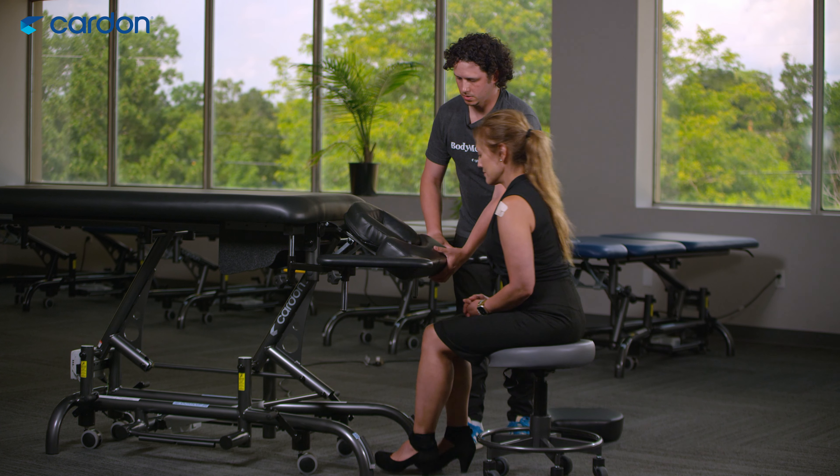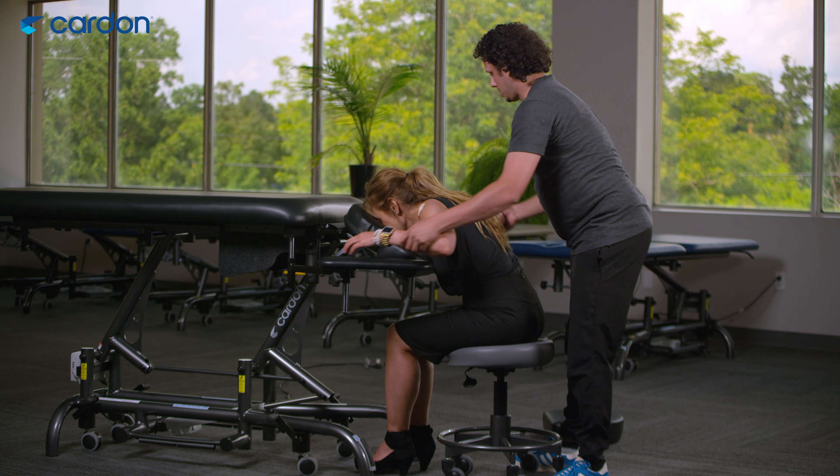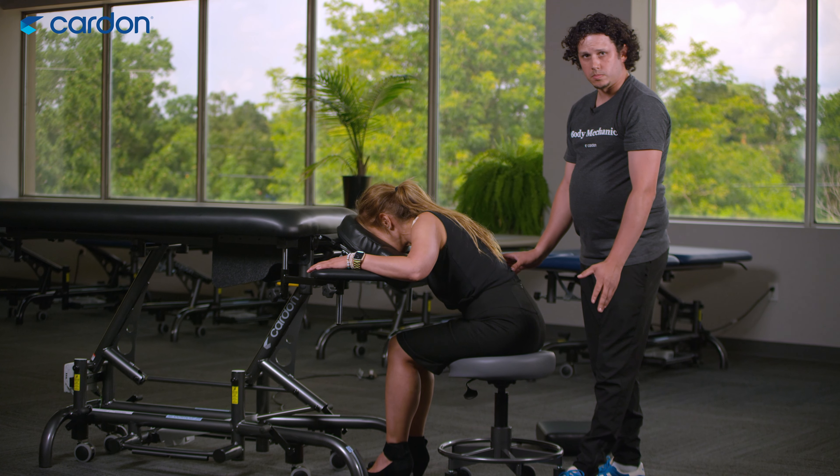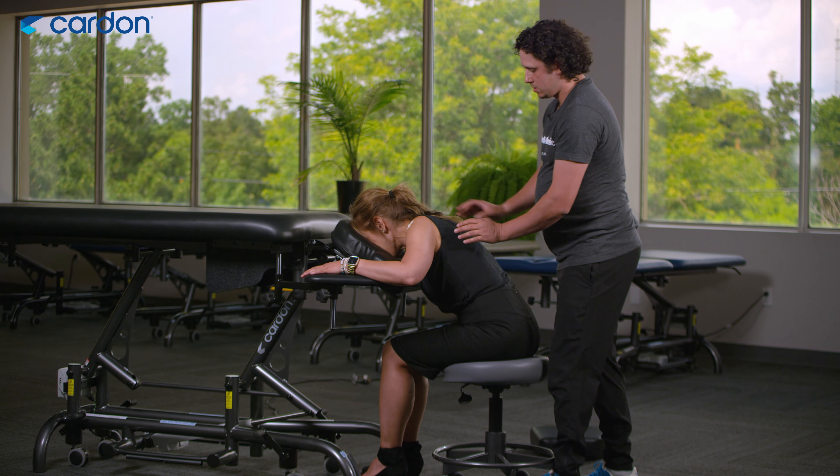Good. Lean forward here, Chris, and then you can relax your arms just up here. There we go — so now this actually becomes a full massage chair.